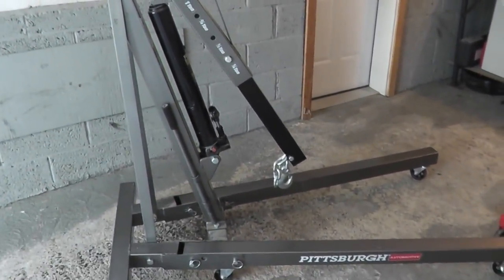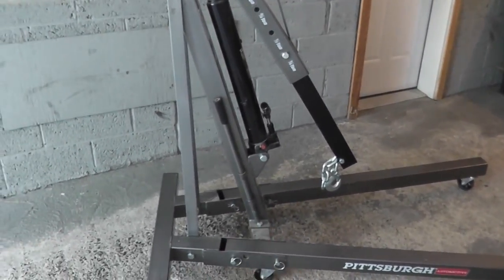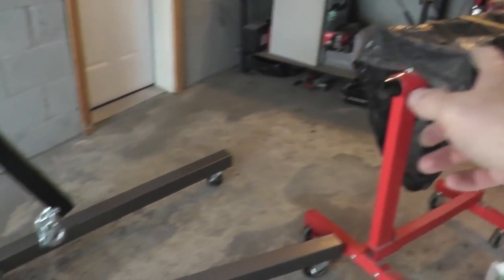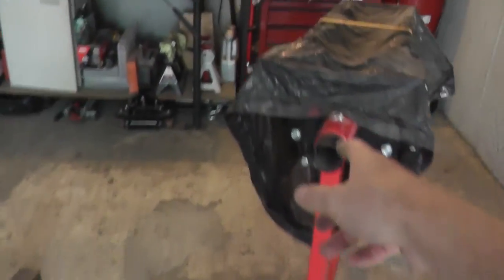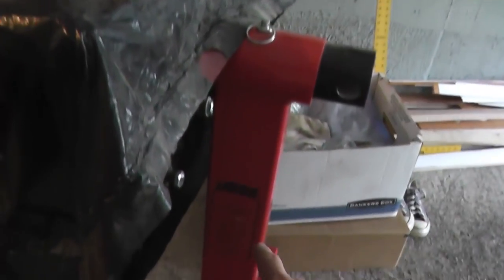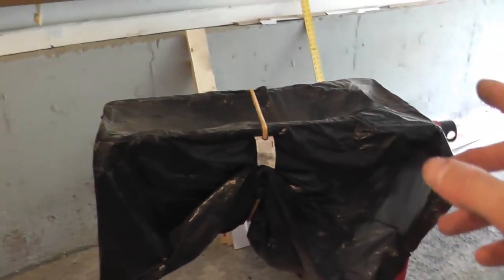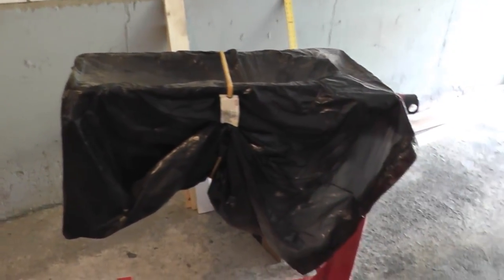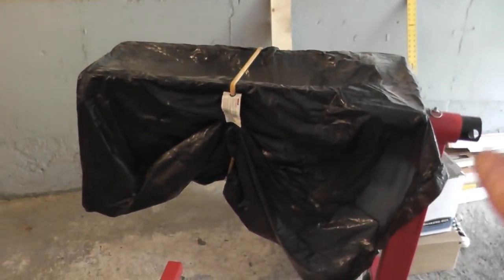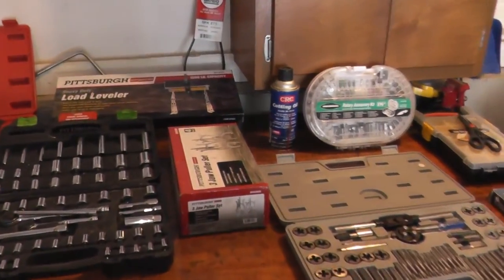That said, for incredibly light use — I've used this really once — I think it's perfectly fine. That's just the big drawback. Regarding the engine stand here, this is not Harbor Freight. It's JEGS, because the reviews I read online for Harbor Freight's engine stand weren't that good. So if you need an engine stand, this JEGS one is very, very good quality. I really like it a lot. Now let's take a look at these hand tools on the bench.